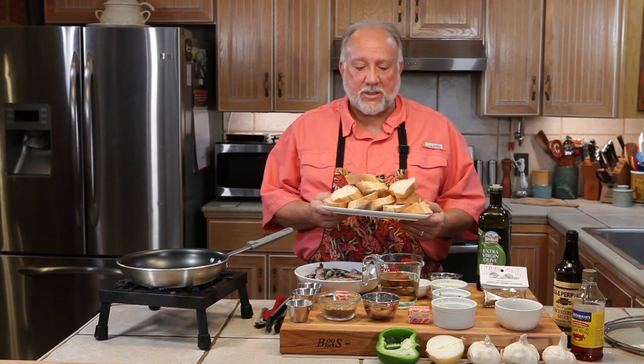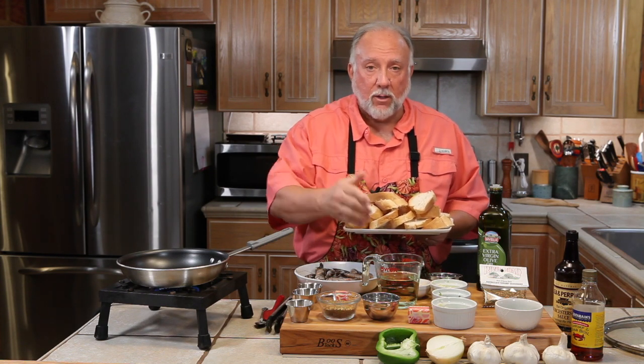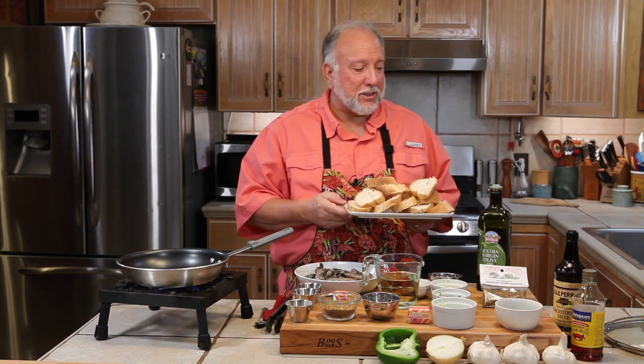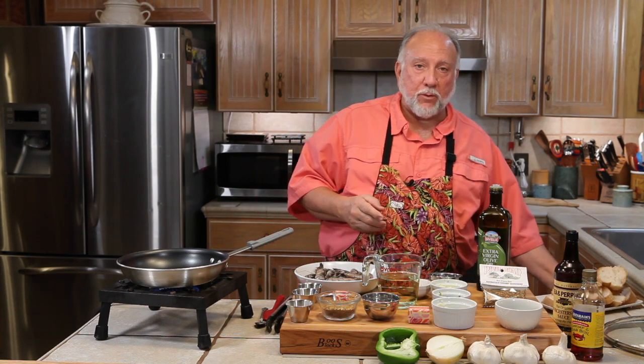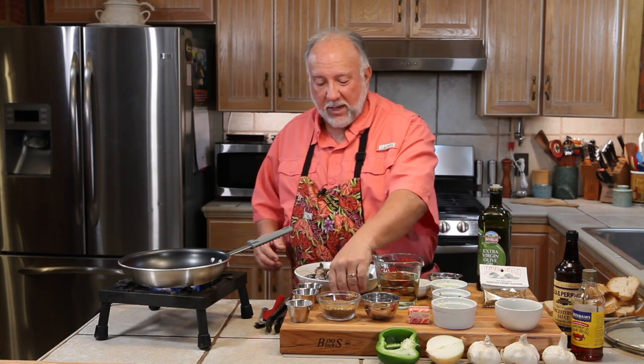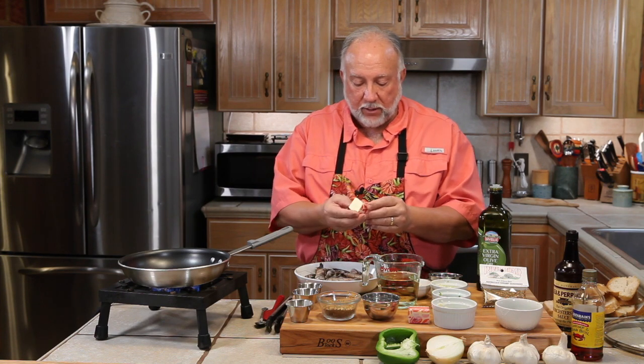We're just going to put it all together. It's really easy and then we're going to eat up some barbecue shrimp. I got all excited and forgot to tell you we also have white wine and French bread — you've got to have those two extra ingredients. The French bread we don't use until last. So I got my skillet warming up and we're going to go ahead and put in the butter.